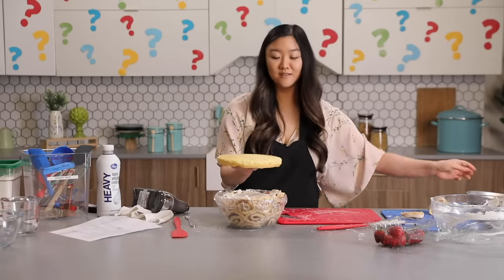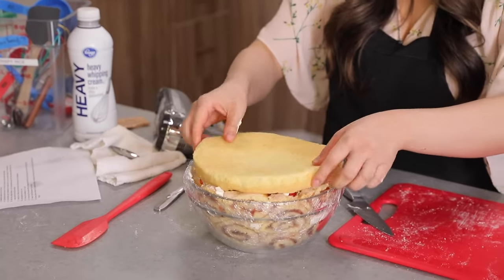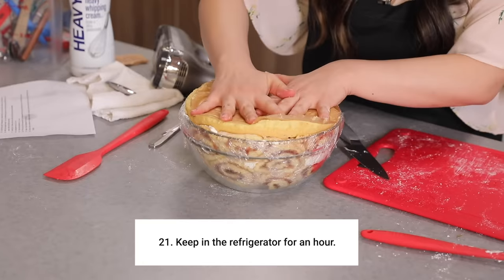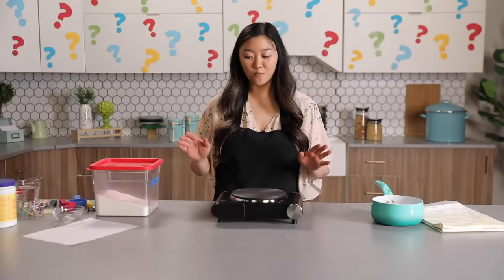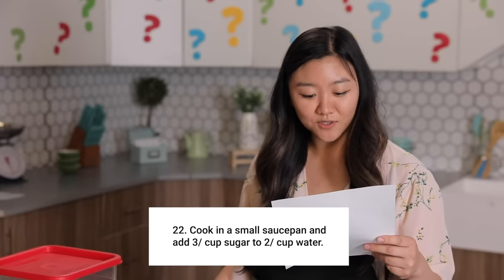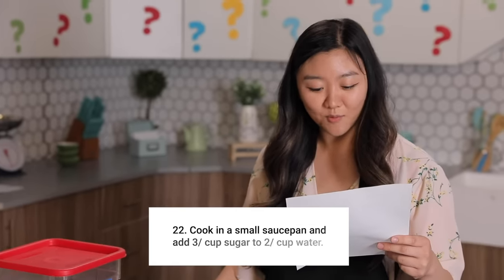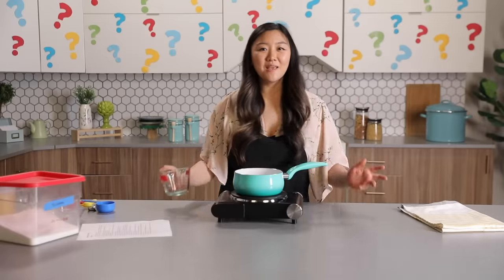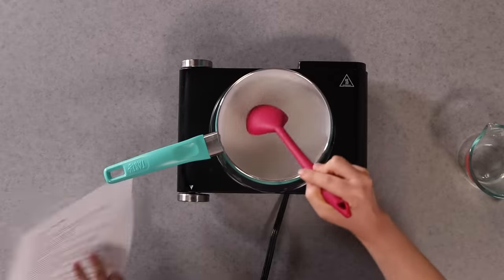This cake is beautiful. So now we keep it in the refrigerator for an hour. They're laughing again — I never know what that means. Let's put this in the fridge for an hour. The dessert is in the fridge and we have a few more steps. Cook in a small saucepan and add three slash cup sugar to two slash cup water — I'll do a third cup of sugar to half a cup of water. I think we're making caramel.